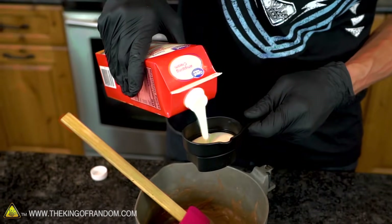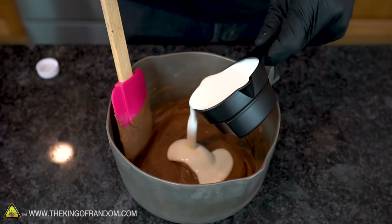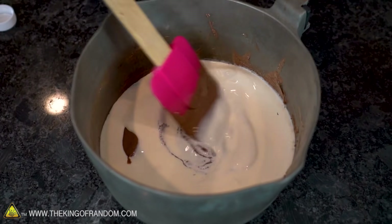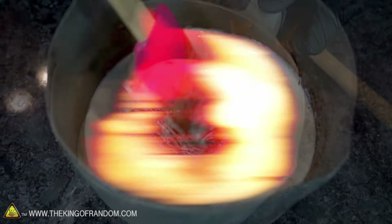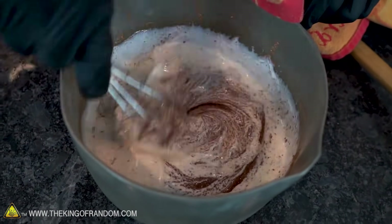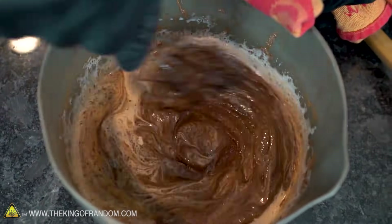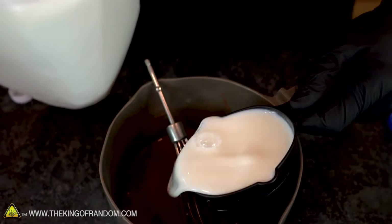Once the sugar and hot cocoa are mixed in, let's take it off the heat and add one-half cup of heavy whipping cream. At this point, I find that a whisk works a little bit better than a spatula. With the cream thoroughly mixed in, now let's add one cup of milk.